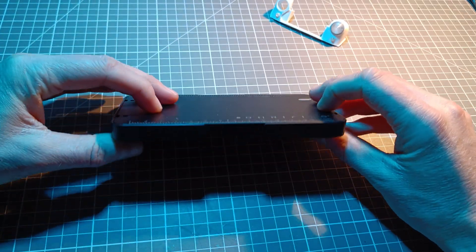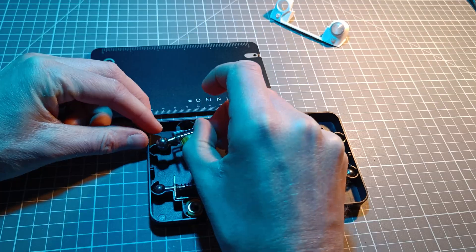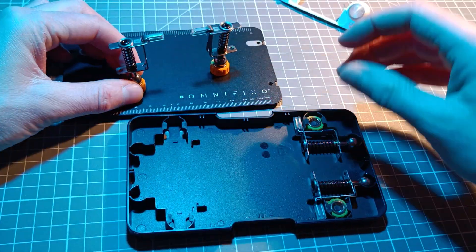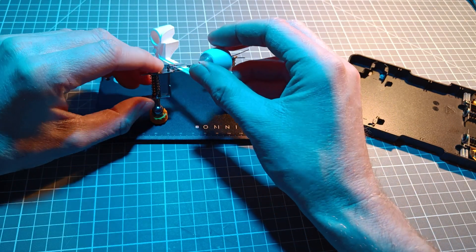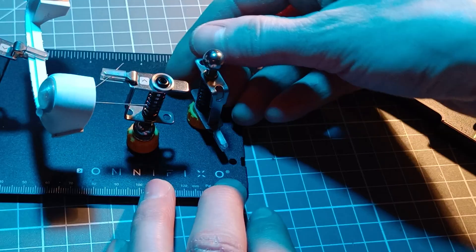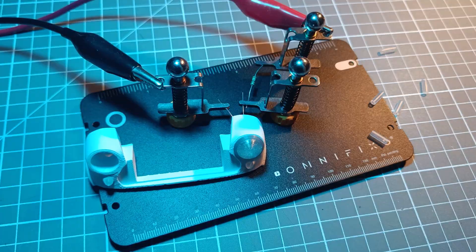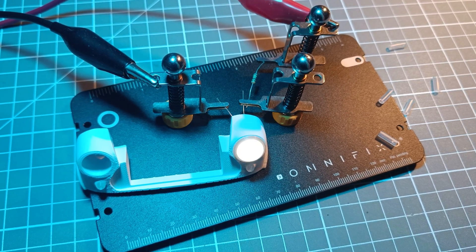Before starting the build, I need to show you this awesome helping hand kit I just bought. I'm not sponsored by this, I just really like it. Those springs and magnets instantly appealed to me when I first saw this on YouTube, but it turns out to be more than the looks. So far I find it extremely flexible and helpful, and I'm sure I will use this a lot. The clamps are isolated from the plate, so you may even use it to power up your circuits.